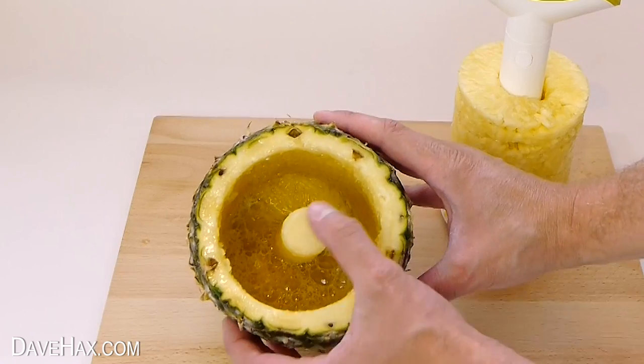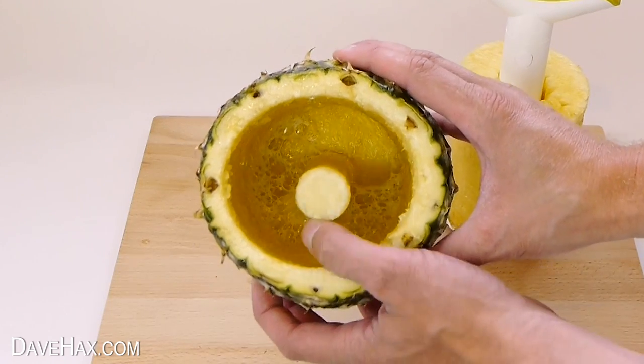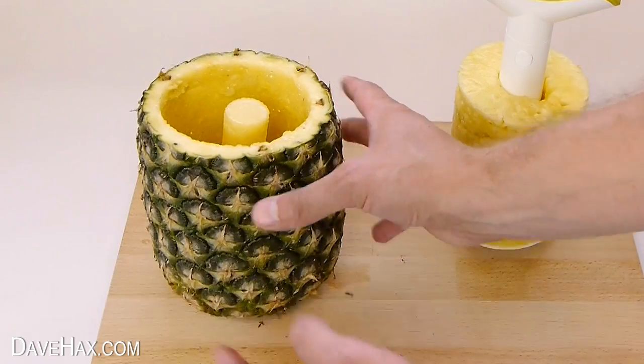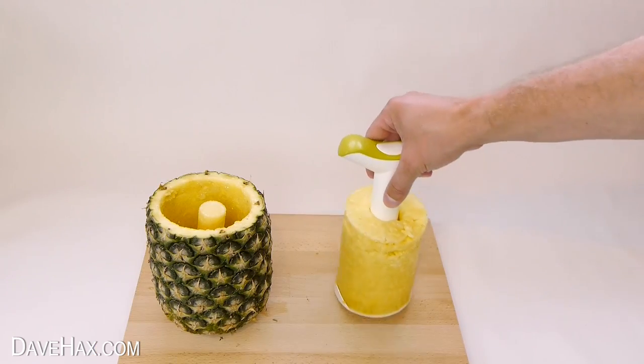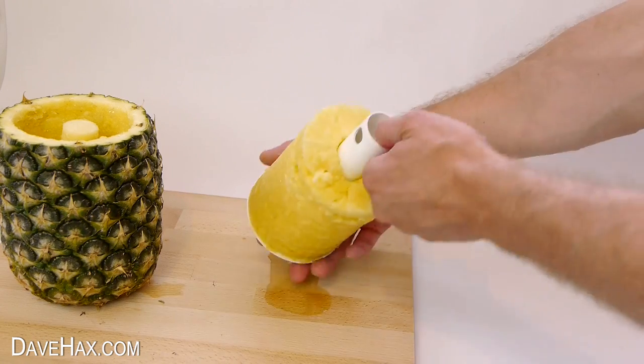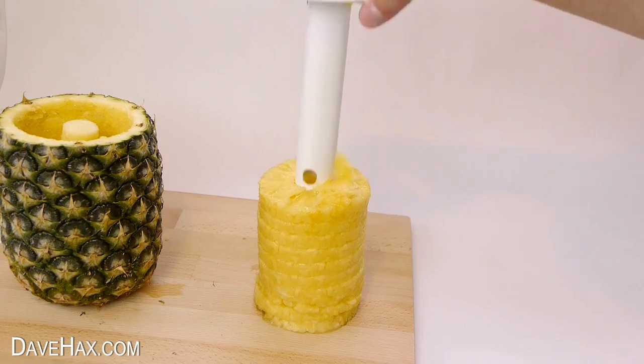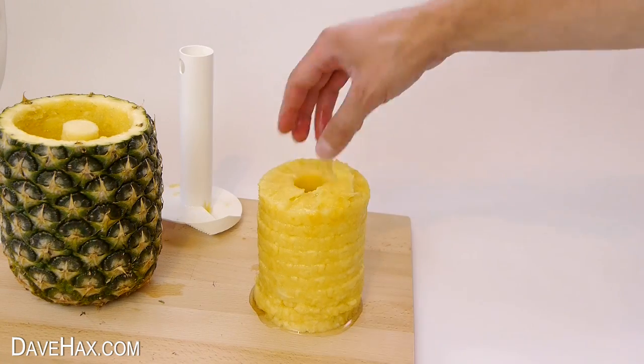We've removed the fruit and hollowed out the pineapple. If we look inside, you can see it's left the hard core in place and there's a little bit of juice. The next step is to remove the handle, and if you like, you can turn it upside down and slide the fruit straight off and use it however you like.